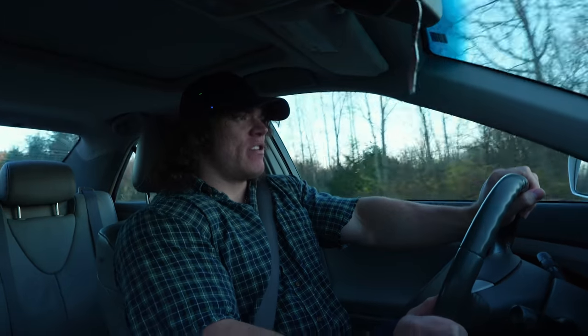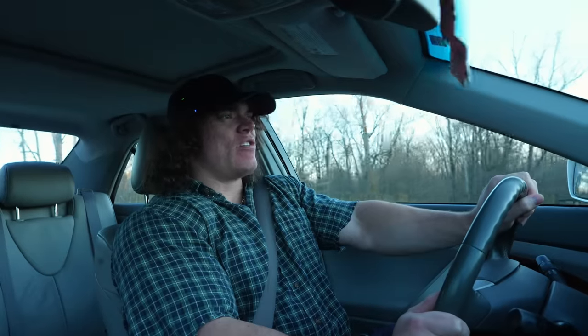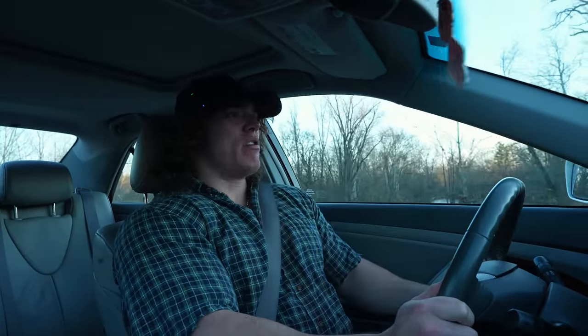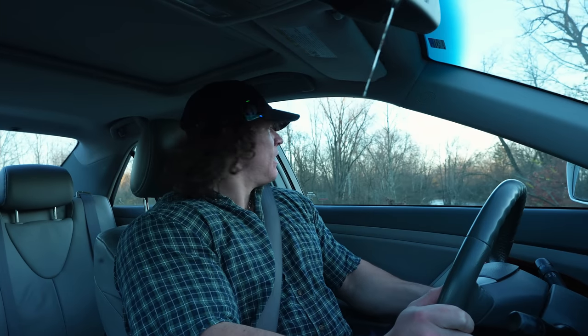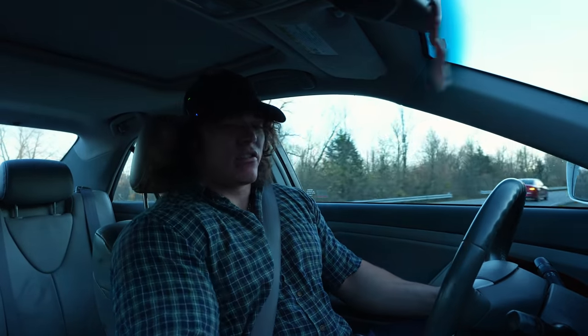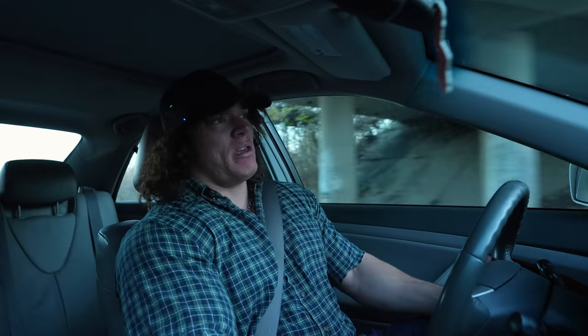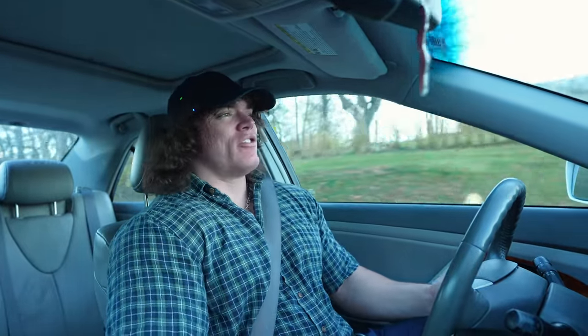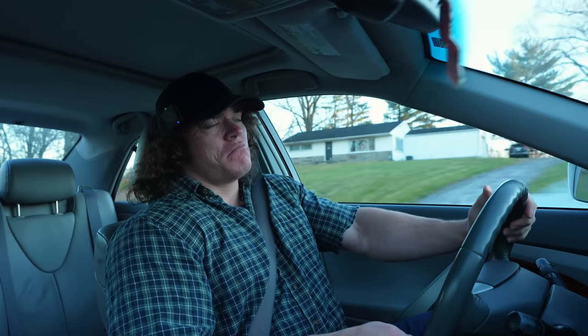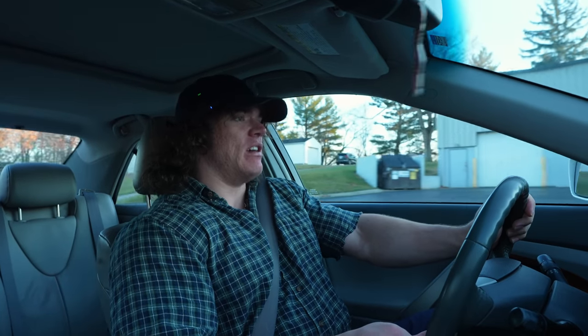For chest, last chest day — or maybe the chest day before that one — I did some incline Smith machine to start. So I think I'm gonna recreate that. Incline Smith first, maybe one or two sets heavy. But if I warm up on the Smith machine, do a plate, two plates, three plates, and it just kind of feels off, then I might just move on to like a machine press or something. I'm not totally married to the idea.